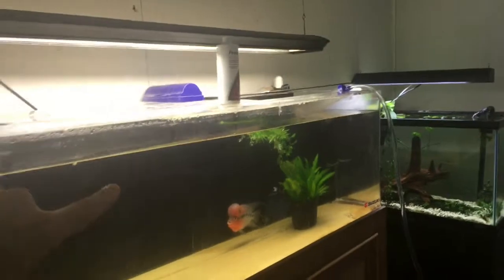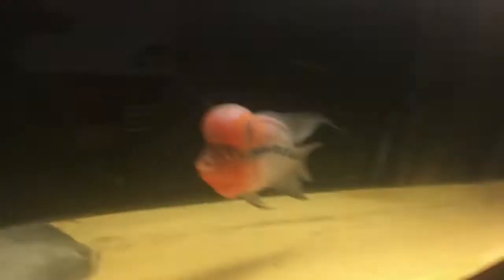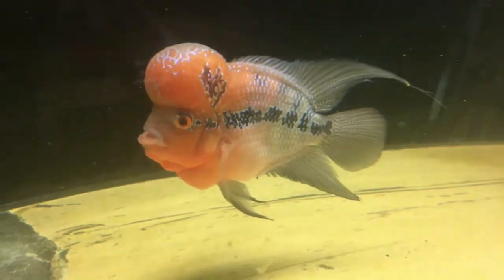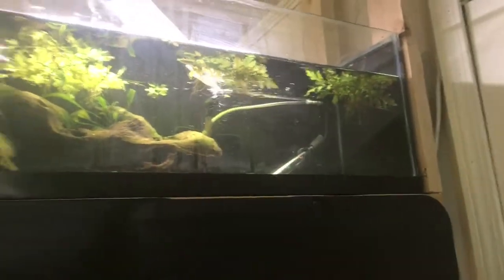We're also giving this tank a little cleanup, and we'll also give this tank and the guppy tank a cleanup — it's already getting filled. So pretty. Now that they're empty let's start filling these guys.